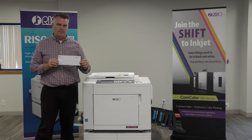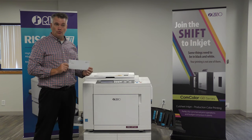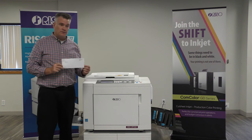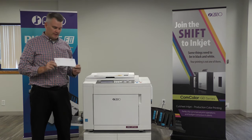Here's a sample we're going to print. We can actually insert the sample in multiple ways. One, we can put it on the glass. Two, we can send the image through a computer — PC or Mac. Or three, we can take a USB stick, put it on the side here, and get the image from a USB stick. We're going to use the glass today.